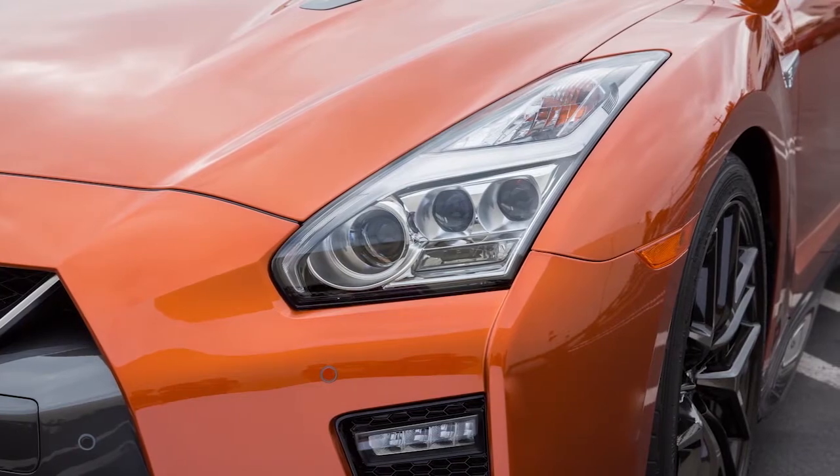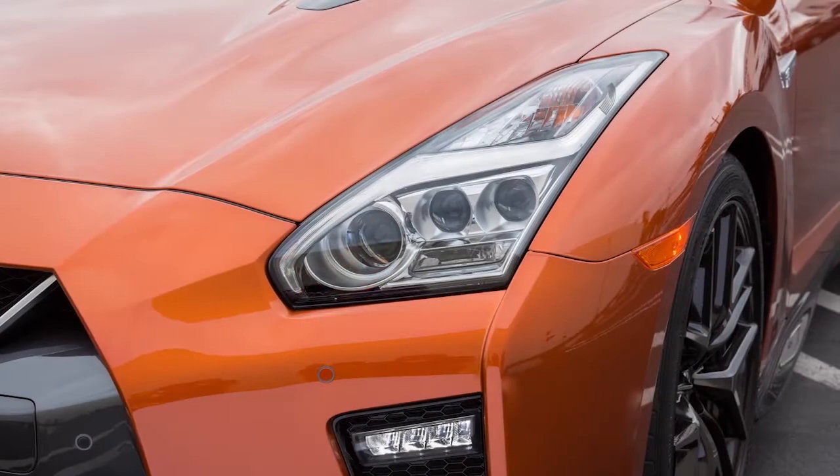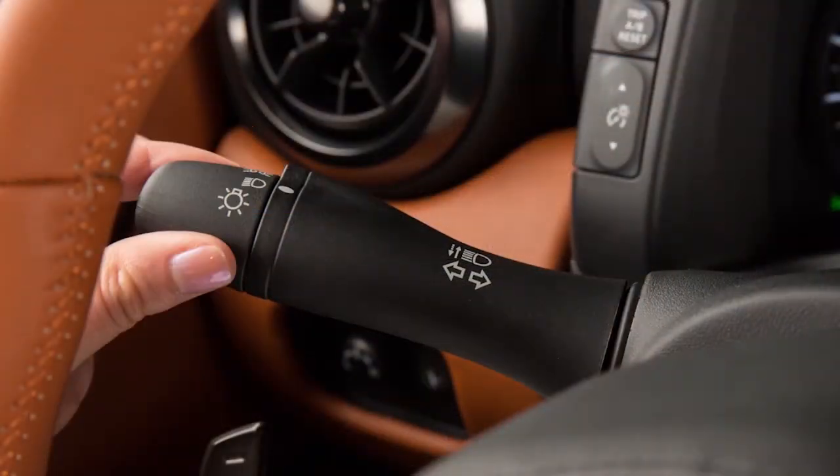The daytime running lights automatically illuminate when the engine is started with the parking brake released. The daytime running lights operate with the headlight switch in the off position. Turn the headlight switch to this position for full illumination when driving at night.